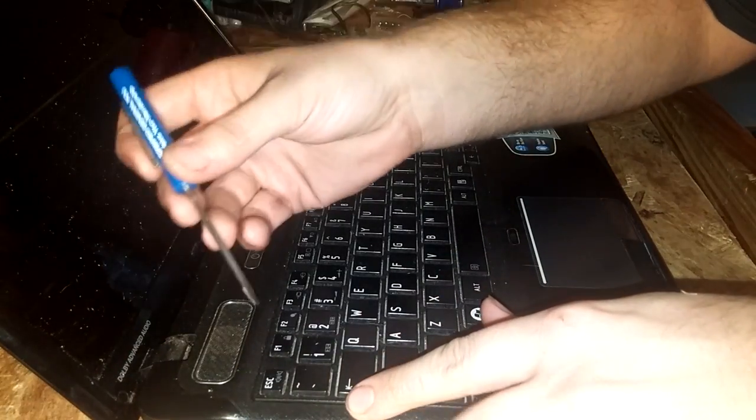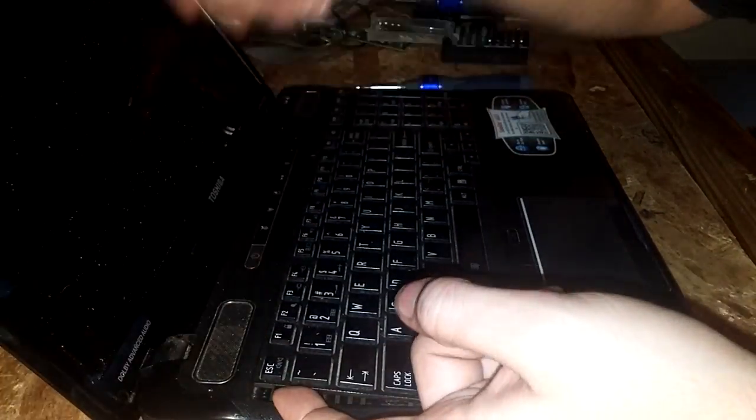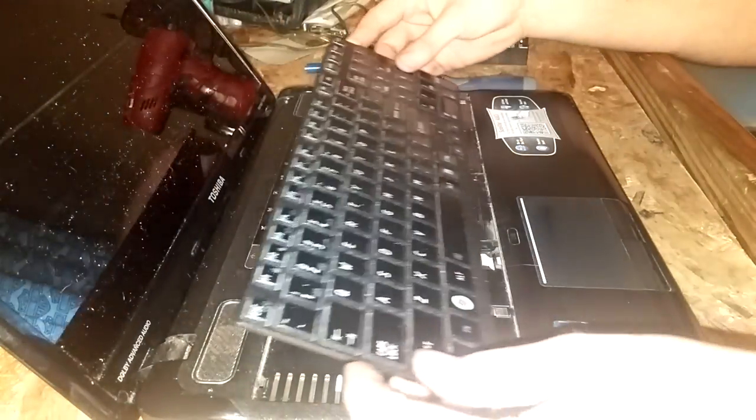Pretty much it's pretty simple. Get yourself a little flat blade screwdriver, pry up on it a little bit and then it just pops free.